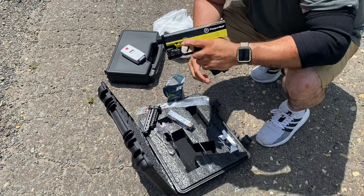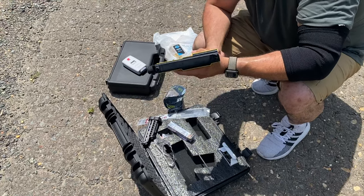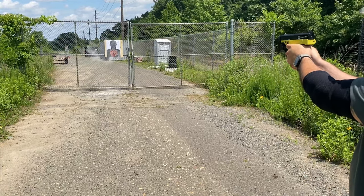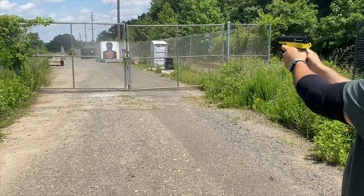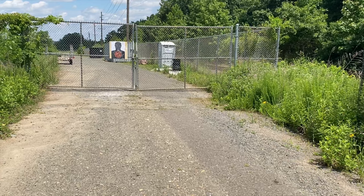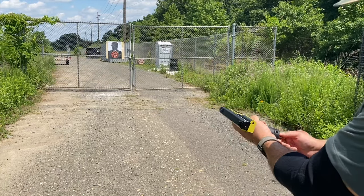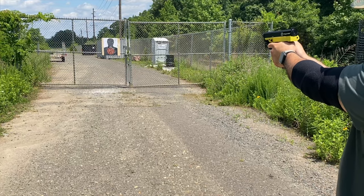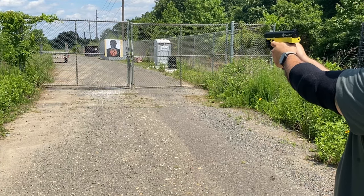This is probably shooting at 330 FPS right now. We're going to test it out and see how it does. It's shooting really hard right now — yeah, this is shooting really hard.